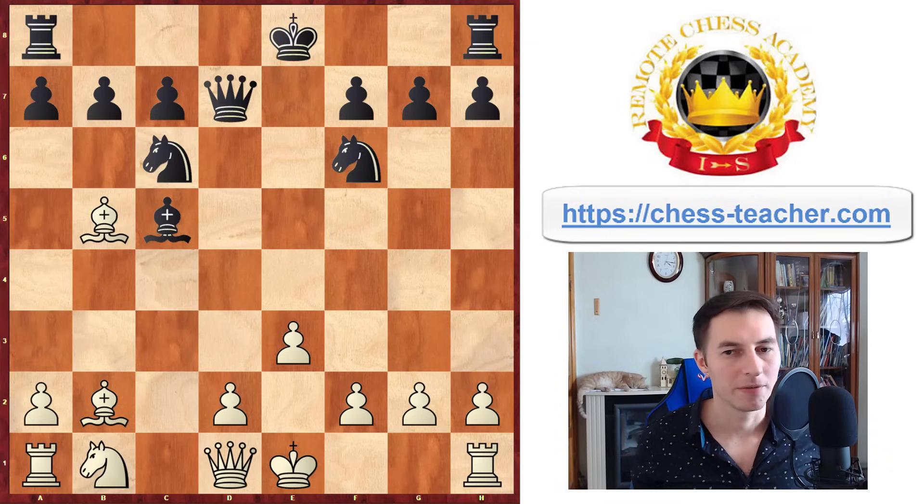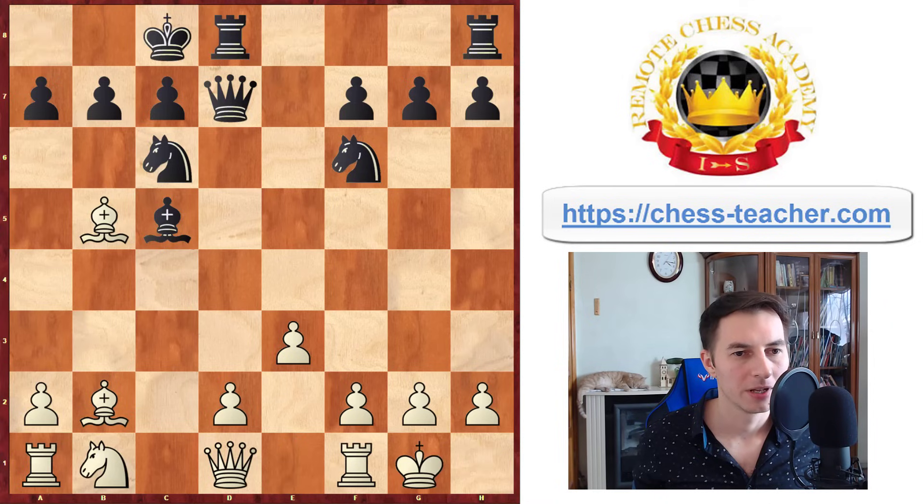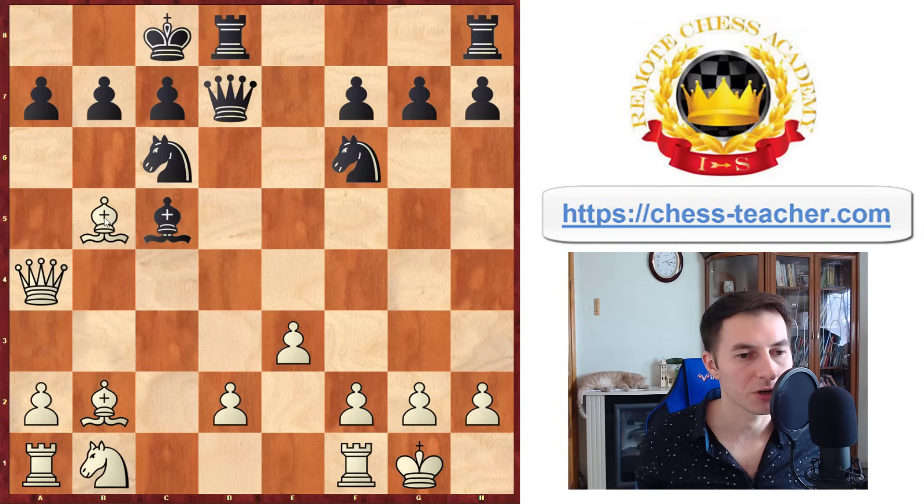For example, if they castle queenside, then you can play queen to a4, putting pressure on c6. You can take there and disrupt their pawn structure. Your rook can potentially play on c1 and join the attack on the c-file. You can at least win a pawn there or maybe even checkmate Black's king. Also you always have the d4 move coming.